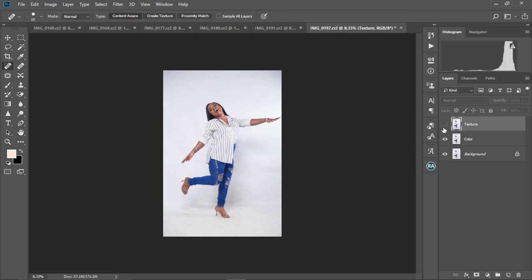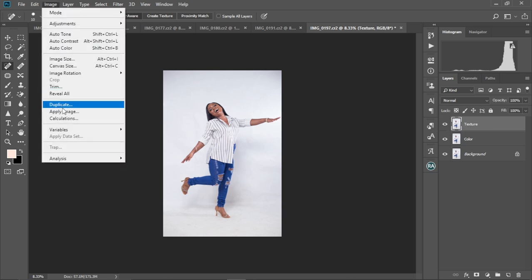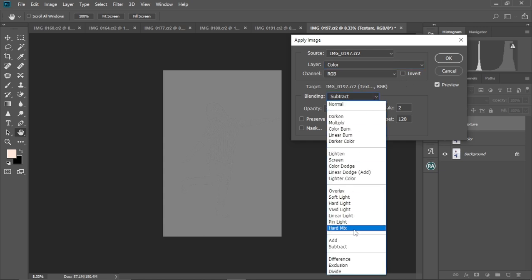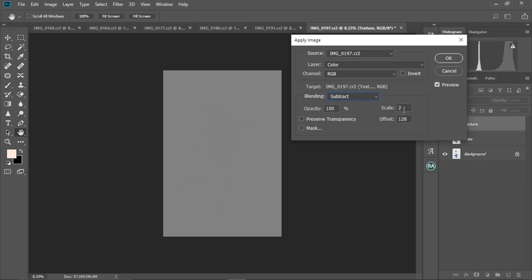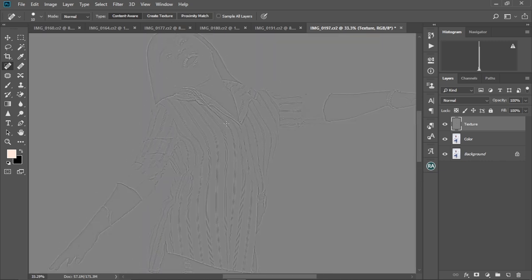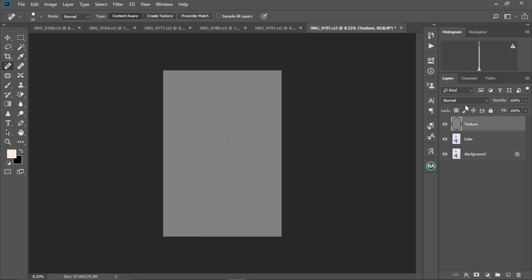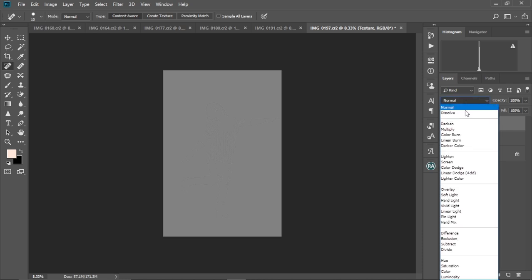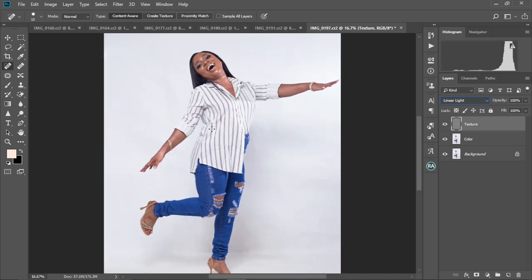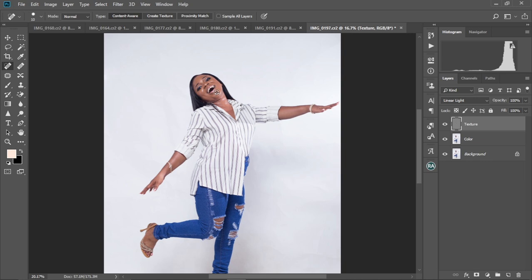Then I'm going to come to the texture layer and make it visible. Come to Image and select Apply Image. Change the layer to 'color,' channel at RGB, make sure Invert is deselected, Blending set to Subtract, Opacity at 100, Scale at 2, and Offset at 128. Select OK. As you can see, the image is looking gray — that's part of the process. With the texture layer still selected, come to the blend mode and change it to Linear Light. The image is now back to how it was before. Always make sure you get the image looking exactly as it was when you started.